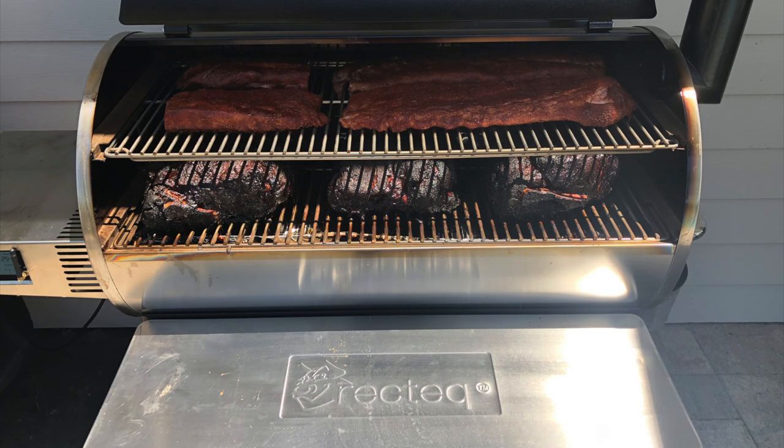Hey guys, what's up? It's Steve. Today we're going to be taking a look at the capacity of the RecTec RT-1250 pellet grill that recently came out. I'm going to throw a ton of butts and some ribs on there and show you how much this grill can hold. If you want to check out the features of it, I did a first look video walking over all the features. You can look at that above right now, or I'll have a link in the video description. Let's go ahead and get started.